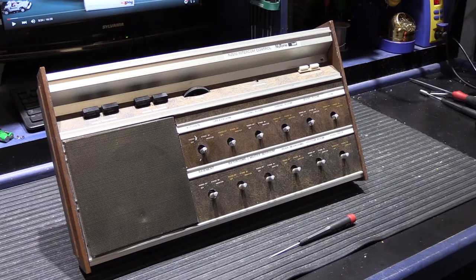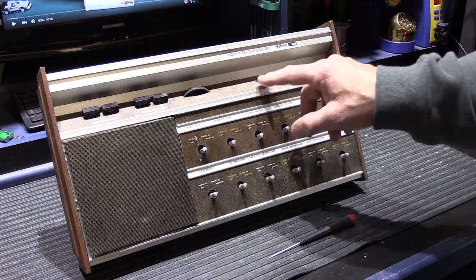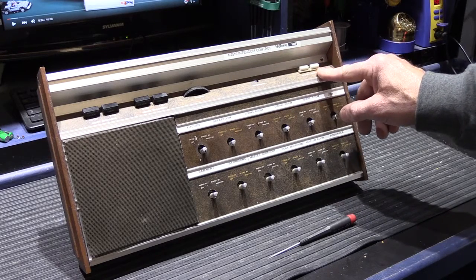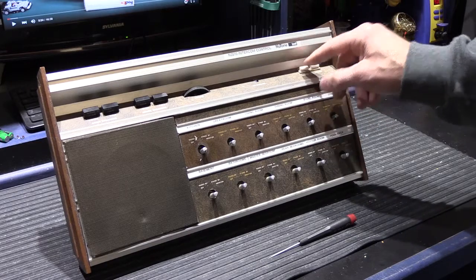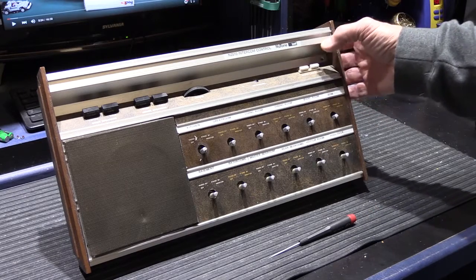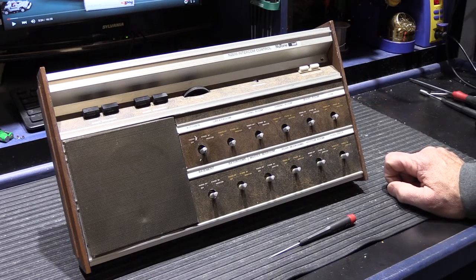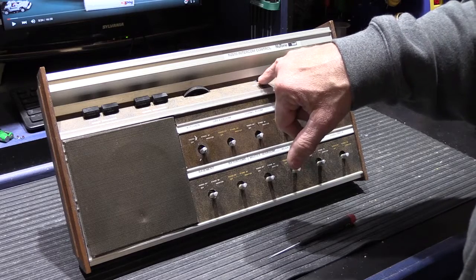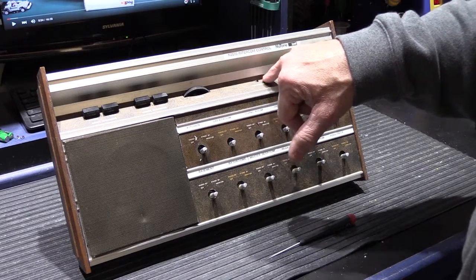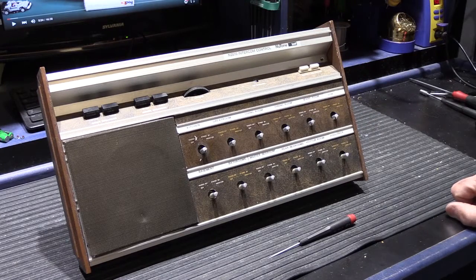I'm going to turn this around and show you. From this station — and from the remote stations also, because this feature is available throughout the house — you can switch between AM and FM and scroll through your preset FM radio stations. Through this little window on the front there's a mechanical dial that turns every time you push the button, showing you which preset station you're on.